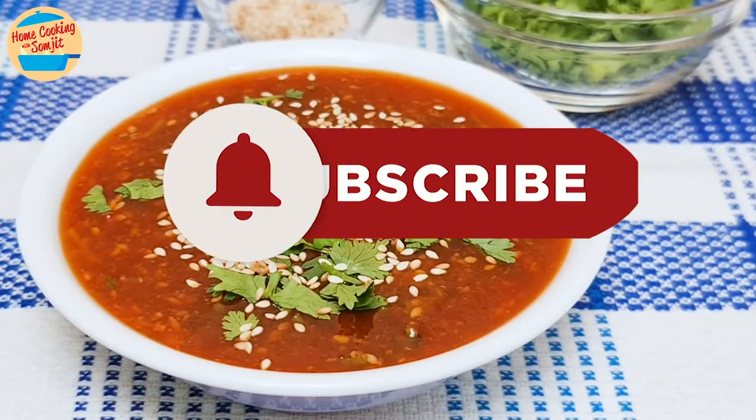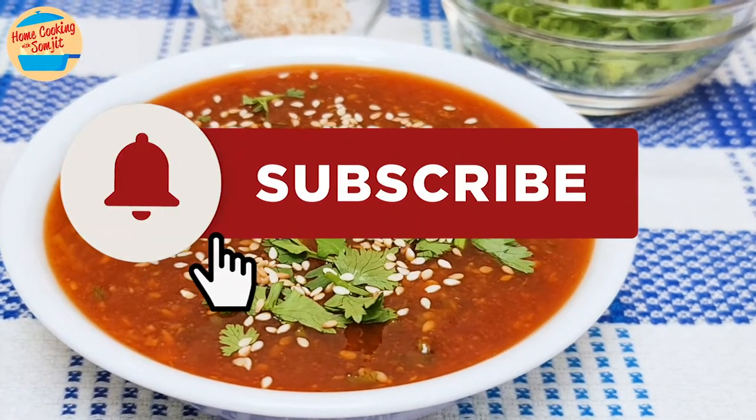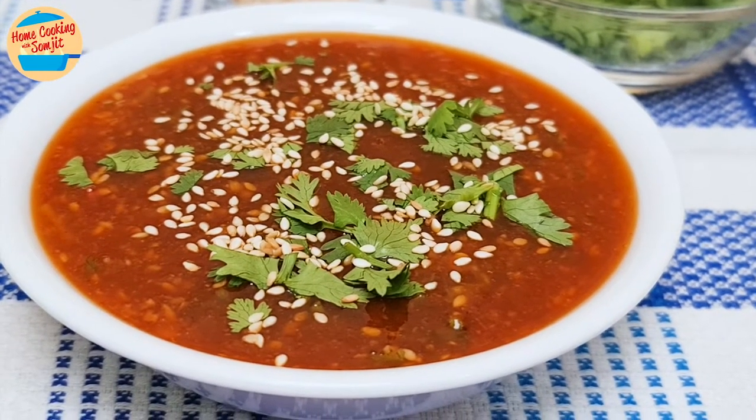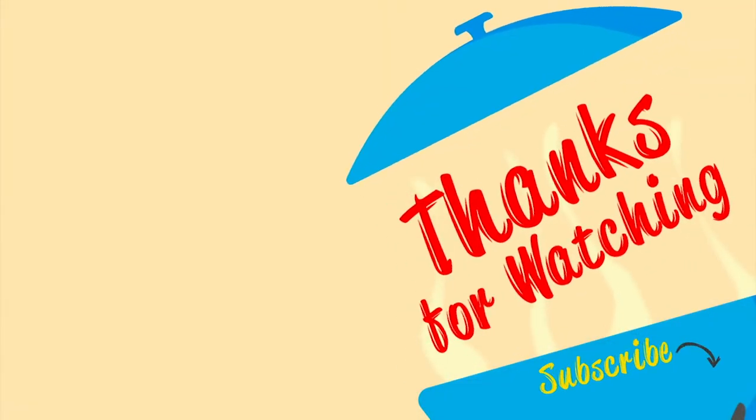So delicious! Thank you for watching. Please like and share if you have enjoyed the video. This is Home Cooking with Somjit. Thank you and bye-bye!